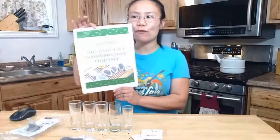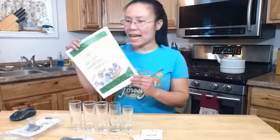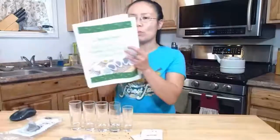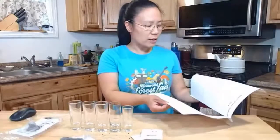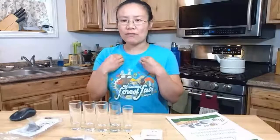You can download the free workbook digitally or in paper, and follow along to learn all about the world of tea, the health benefits of tea, quality of tea, and how it transforms your life physically and physiologically from the inside out.